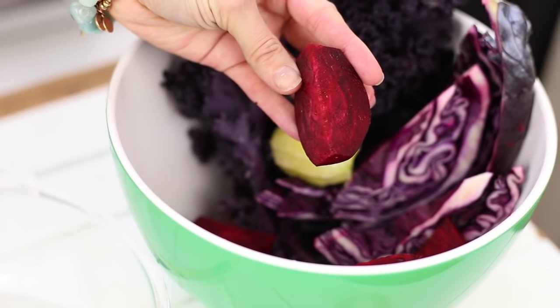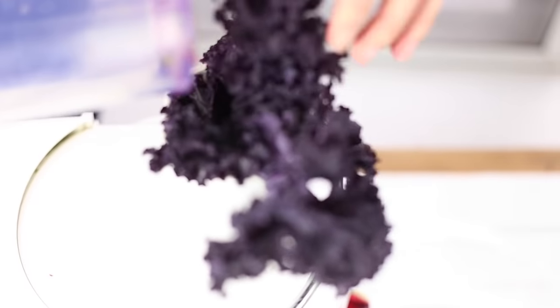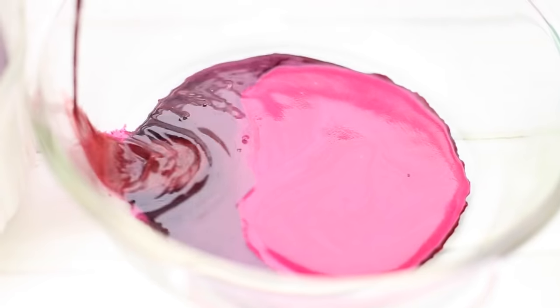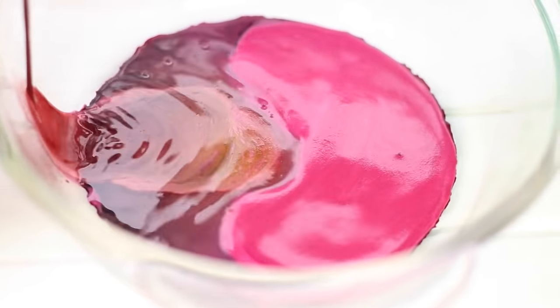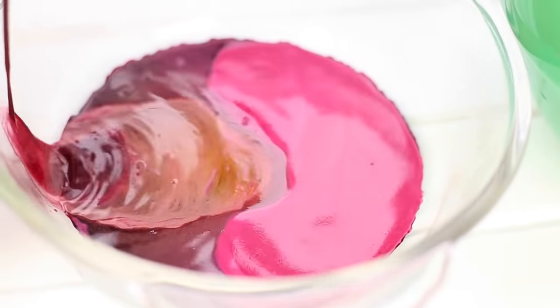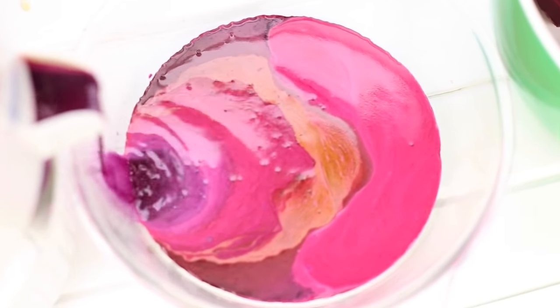Go ahead, same thing — wash everything, chop everything up so it's easy to throw into your juicer, and juice away. Juicing can be really simple and fun. This is the cool color we ended up getting — it turned into this cool ombre purple color, which I loved. Davida did an amazing job catching these shots, so thanks Davida for your awesome filming skills.